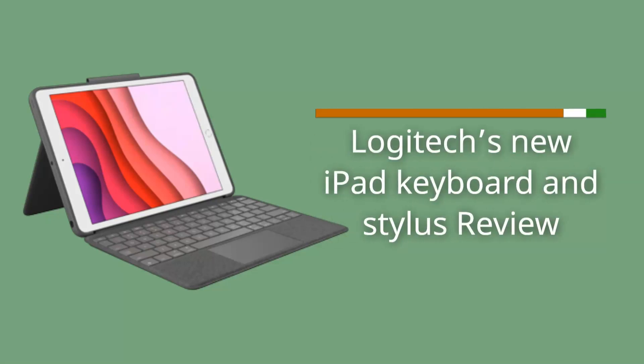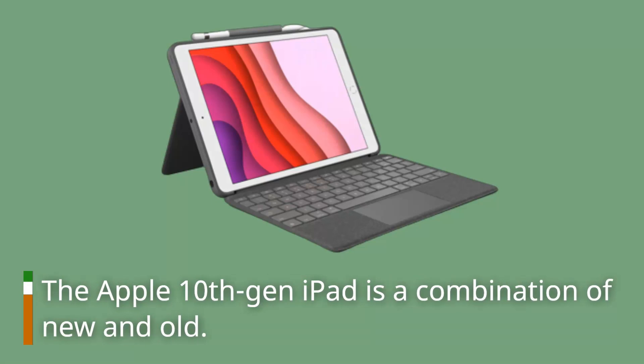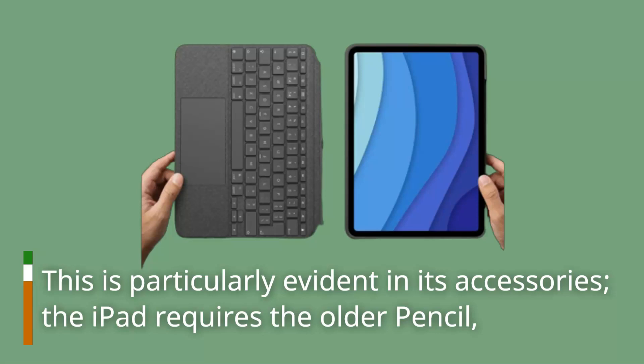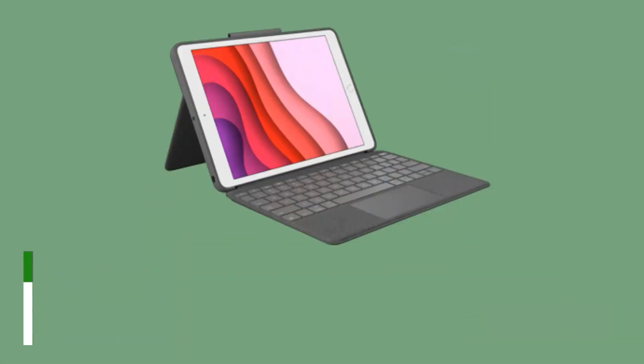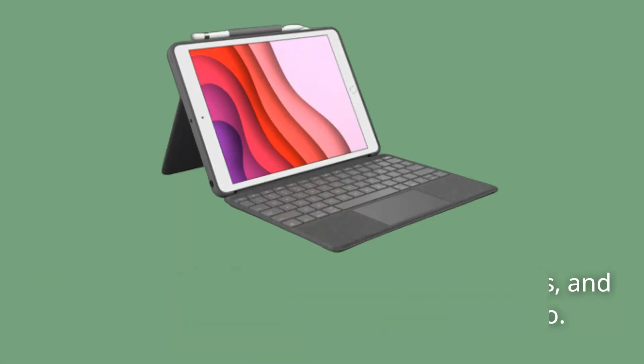Logitech's new iPad keyboard and stylus are reviewed here. The Apple 10th Gen iPad is a combination of new and old, which is particularly evident in its accessories. The iPad requires the older pencil rather than the pencil used with other iPads, and necessitates the pricey Magic Keyboard Folio.